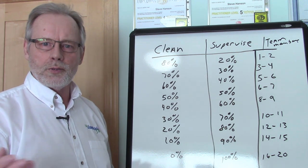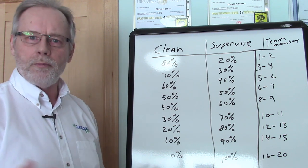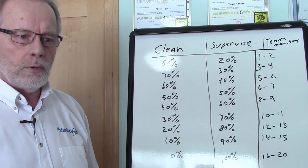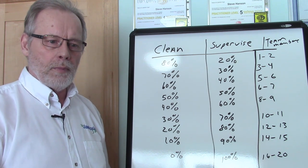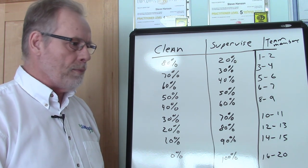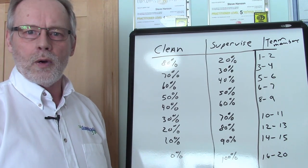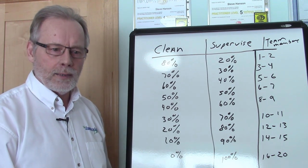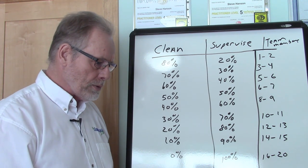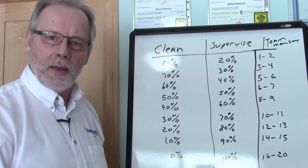A narrow span is where the supervisor may be only supervising four or five people, which is good. They both have their pros and cons. With a narrow span, they're only supervising five people, which means they can spend more attention on those five team members. But the downside of that is it gets more expensive.